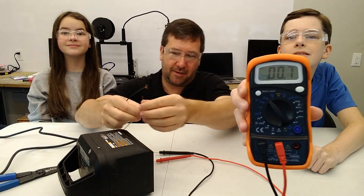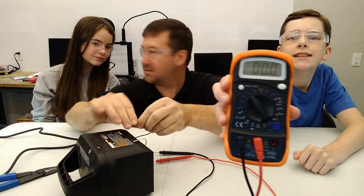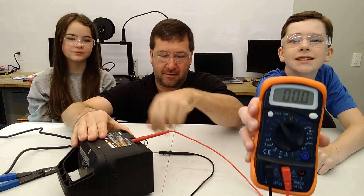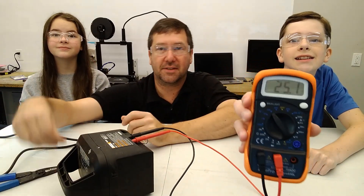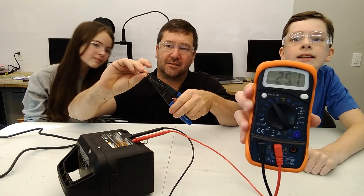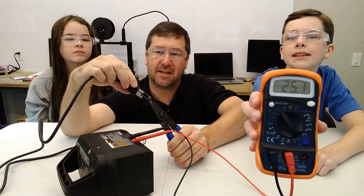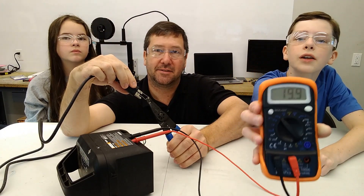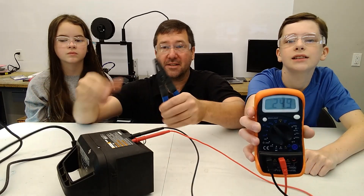I'm going to stick this cord in here so we can show this without needing seven arms — since we only have six. Now we have 24 volts, but if we put this resistor on, which is a very small load, what do we have now? About 20 volts and dropping.